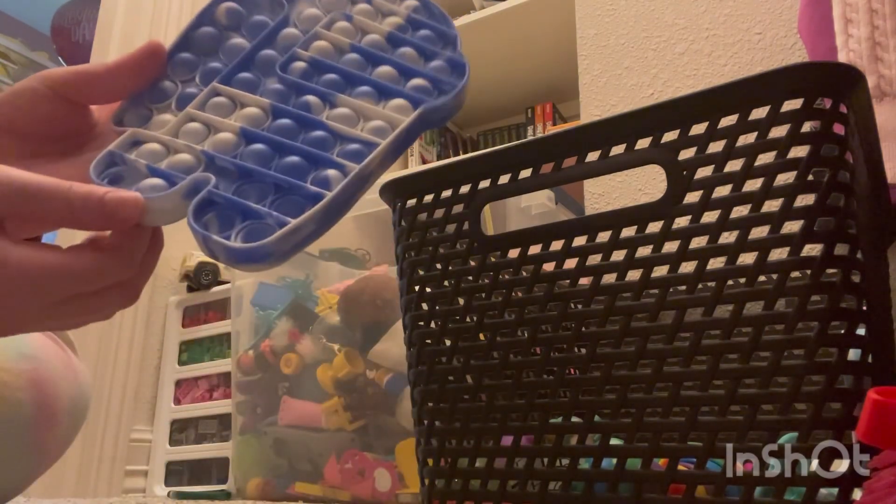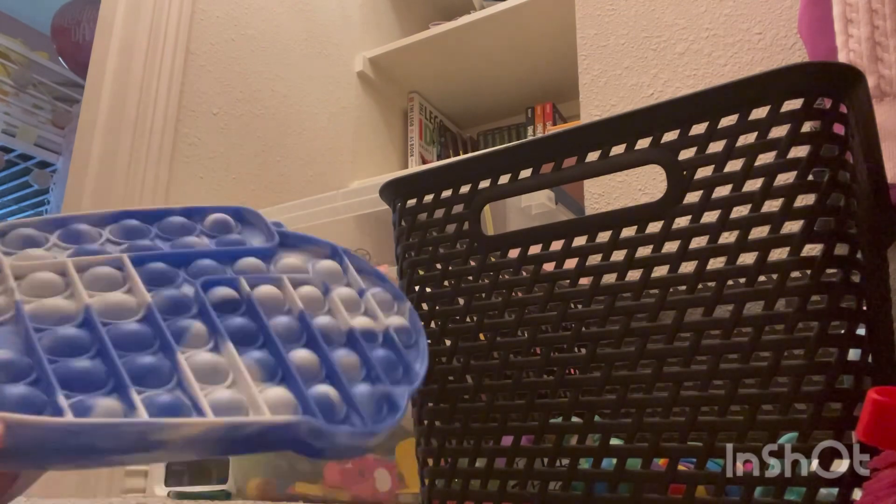Then we have a giant Among Us pop it. When I say giant I mean big for what I usually use. It doesn't pop very well — the bubbles come up super easily. I'll just be playing with it and the bubbles will just pop up on their own. If you get this, give it to somebody you don't like.